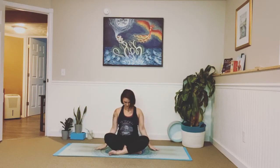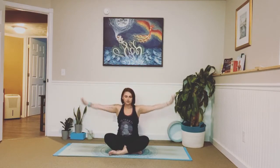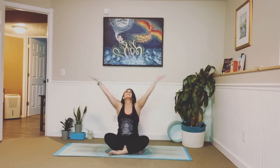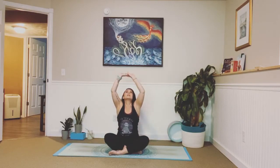Lift those arms, look up. Exhale, lower. Inhale, exhale. One more: in, and exhale, let it go. Keep those hands down on the mat. With the next inhale, lift your shoulders up to your ears, and as you exhale, loop them back and down your spine. Inhale, exhale, in, out. Two more. Last one.